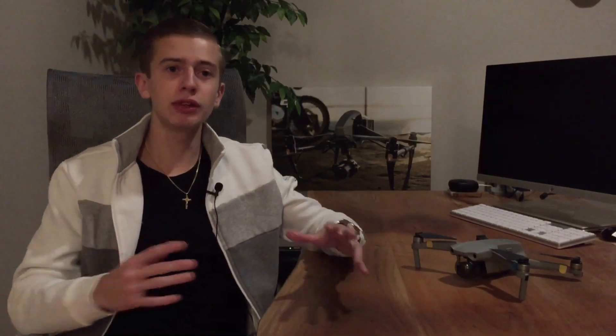The Agras T20P looks absolutely stunning. Keep in mind this is a really big drone — not as big as the T40, but still something you don't see every day. This drone will definitely be a game changer; it improves on a lot of things the Agras T30 was lacking, and it's a great affordable option for anyone looking for an agricultural or mapping drone.